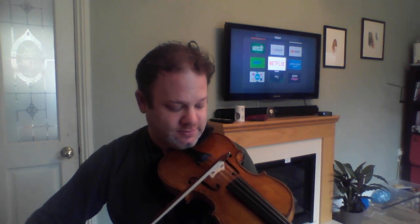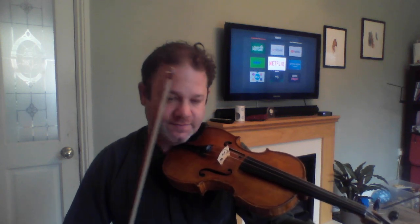Anyway, so where we tune the violin is like this. We start with the A. We now play the A with the D and tune the D to the A. That's a bit flat — we need to go up.